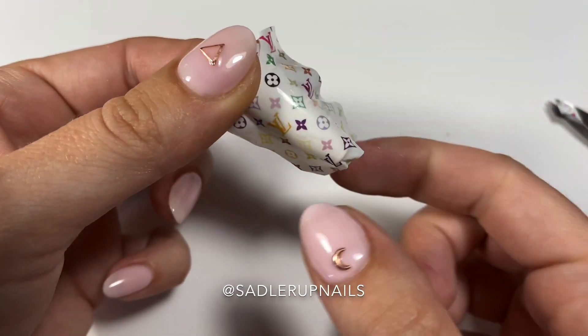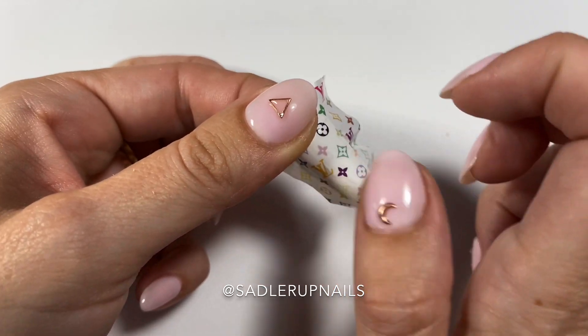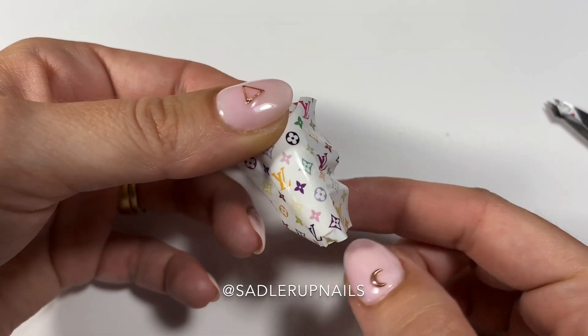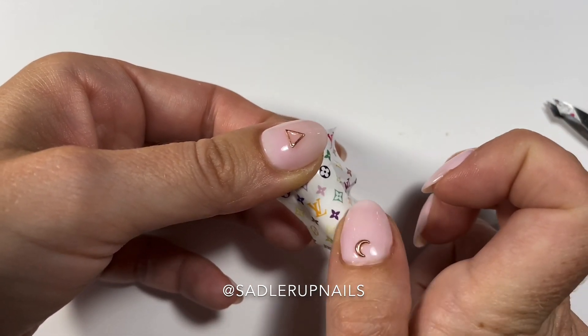You're going to want to get out all the bubbles. I noticed there was a little bubble here, so I'm just rubbing the bubble out towards the edge to get the air out. Because if you were to topcoat it and there was a bubble underneath, you would definitely see it, and it just does not look good at all. Make sure all the bubbles are out.